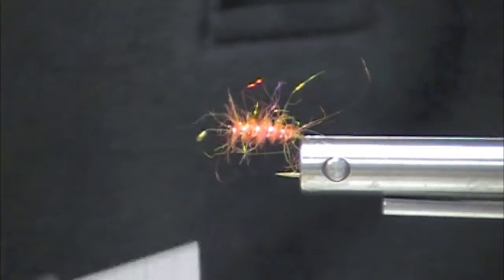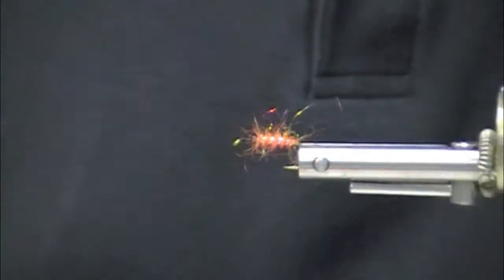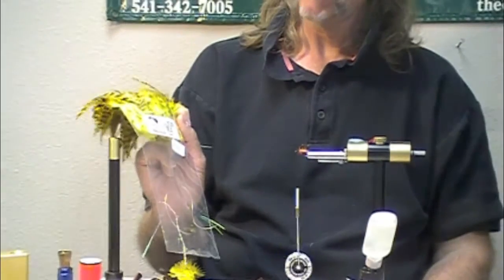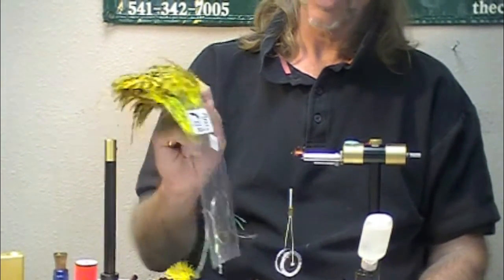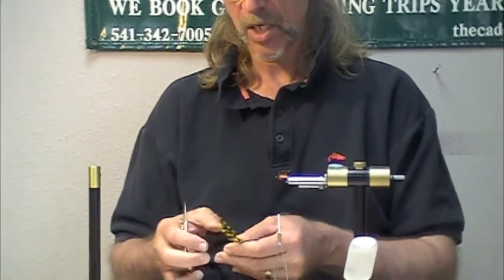Now here comes a really scary part. This is a 5-7 inch strong grizzly variant saddle hackle — yellow, orange and yellow — great C-Ron color combinations.